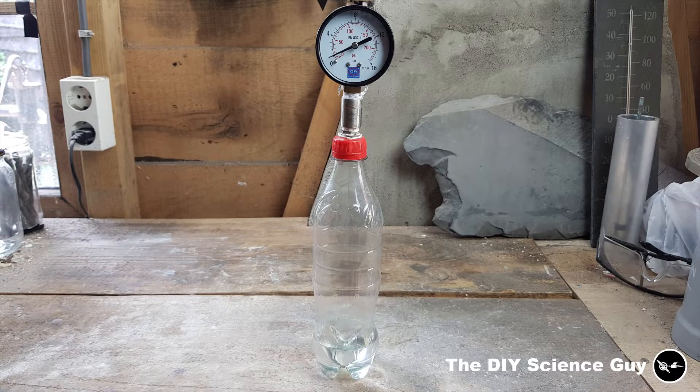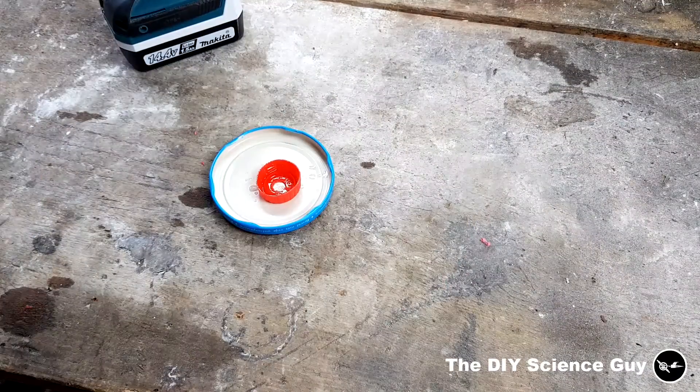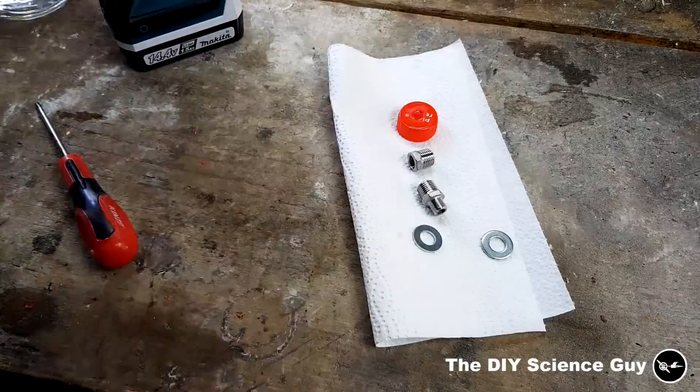In this video I'm going to show you how I'm planning to do all that. For this experiment I'm putting butane in a soda bottle with a connection in the cap, and in this short clip you can see how I did that.